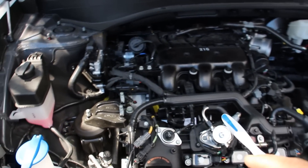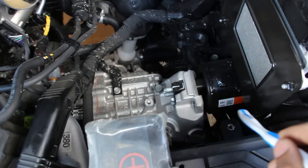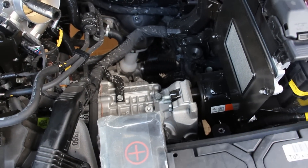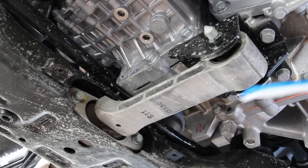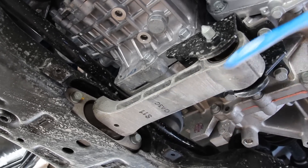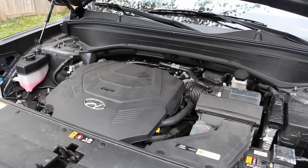The Palisade's engine setup has three main engine mounts. There's one on the passenger side supporting the engine, another on the driver side supporting the transmission on this frame rail, and the third engine mount is located at the bottom. It's called a roll mount because it basically prevents the engine from rolling back and forth against those two top mounts. And now we'll have a listen to the engine.